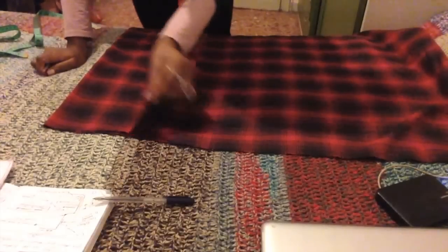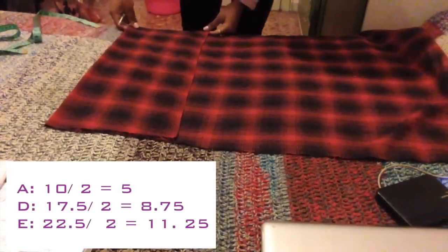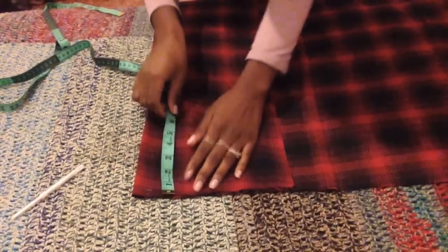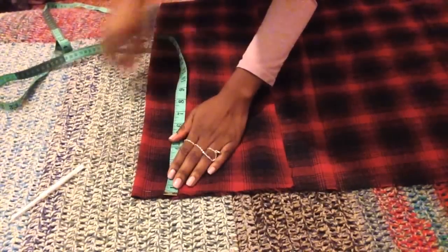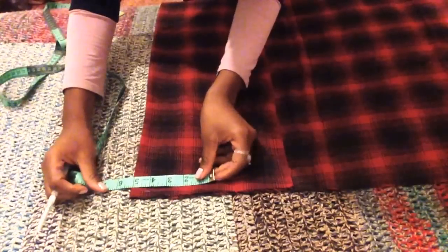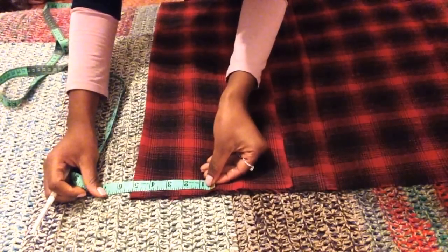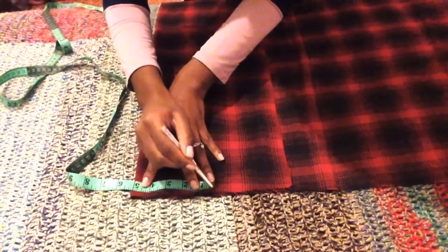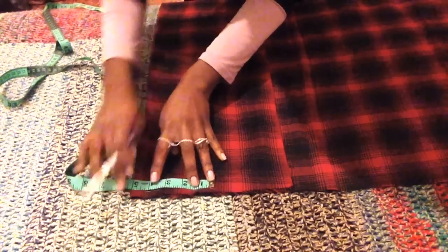Fold your fabric in half. Since our fabric is in half, we want to divide measurements A, D as in David, and E by 2. Then you want to measure a half inch from the top of the fabric. Just below the half-inch mark we previously made, mark off the measurement you got for measurement A divided by 2. This will be the width of your bib.